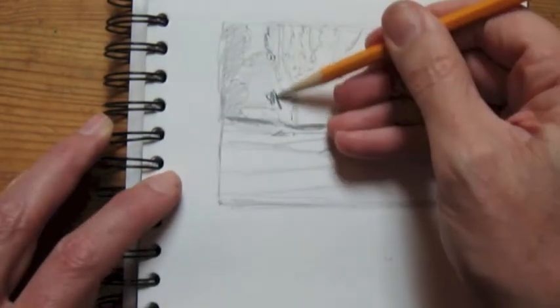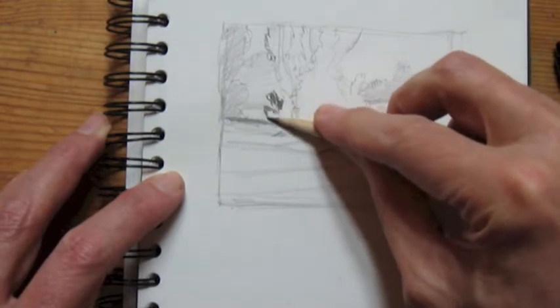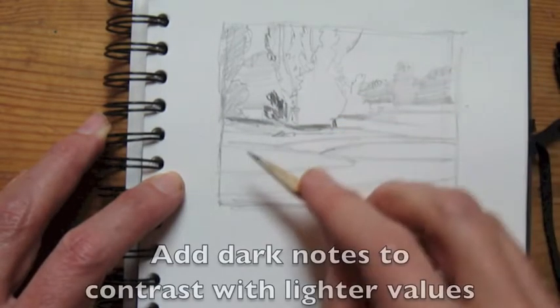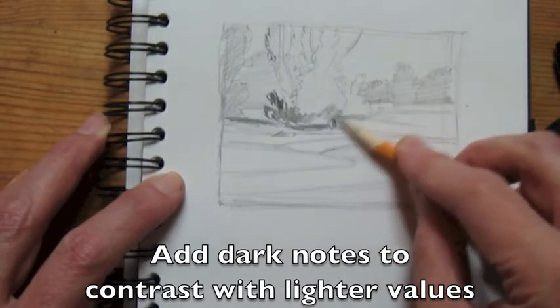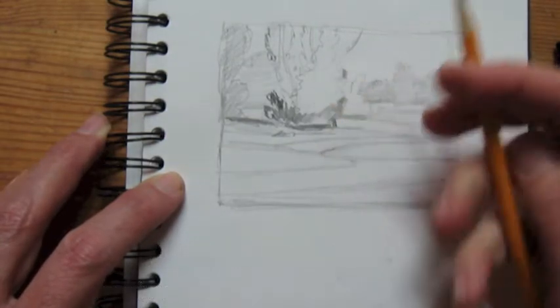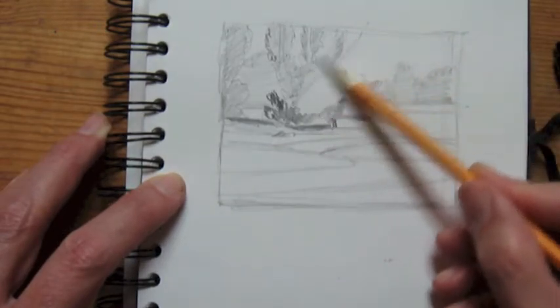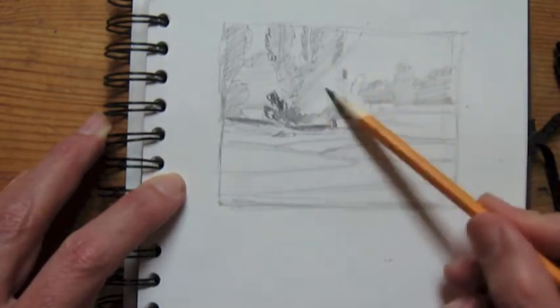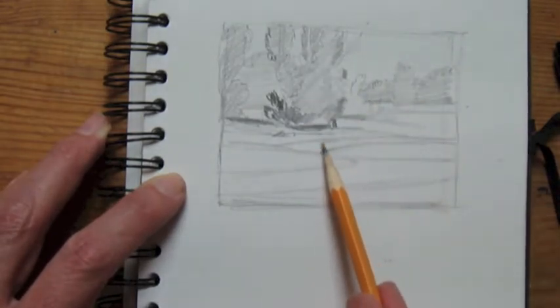I start to put in some value, and I first put in kind of a grayish tone. I'm just trying to strike a few very dark notes, and this is important because I'll start relating the values to each other. I need to have a nice dark note there to relate the other grays.